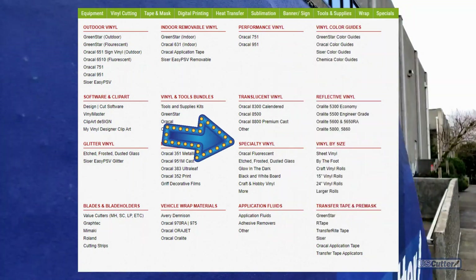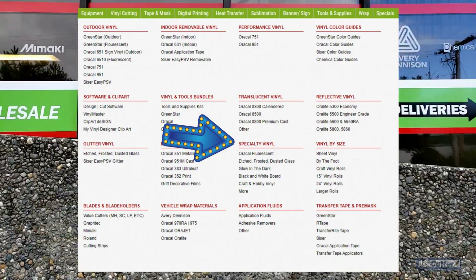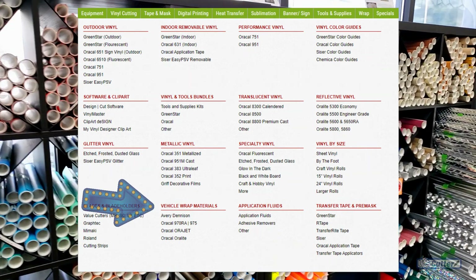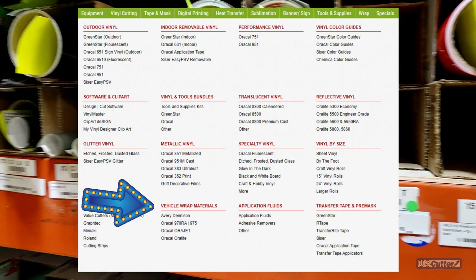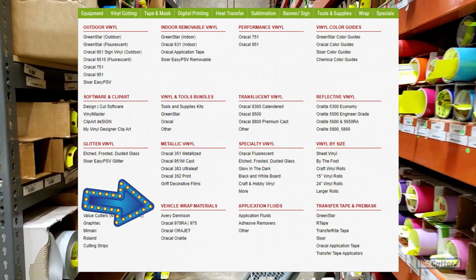After that we have our specialty vinyls, which include glow-in-the-dark vinyl, chalkboard vinyl, and other fun stuff. Moving down a little bit, you can see we have our section for vehicle wrapping materials with the 970RA and some other options there, so if you're looking to do vehicle wrap there is that section for you.